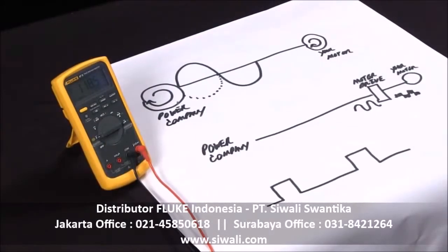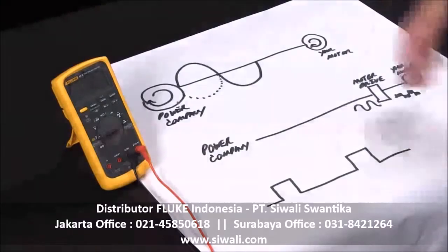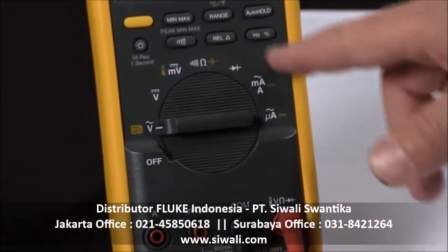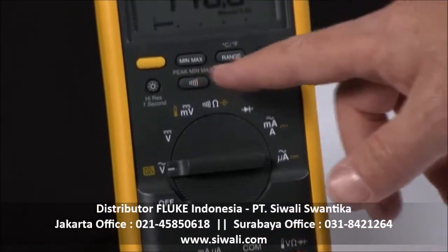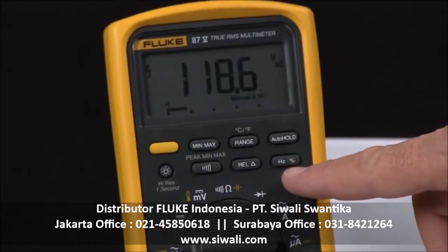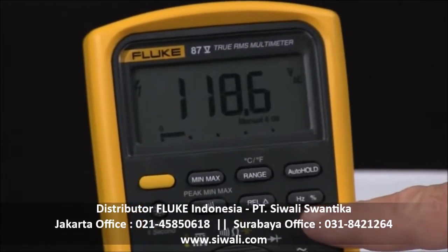Fluke multimeters include a lot of advanced measurement capabilities that can enhance your troubleshooting. On the Fluke 87.5, in addition to your standard measurements, we also have some more advanced measurements up along the top here. The one we're going to be discussing now is the frequency and duty cycle.